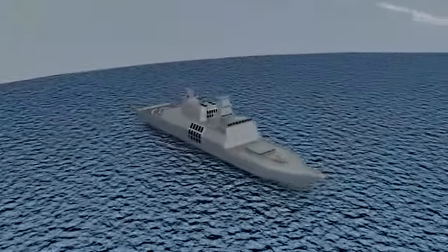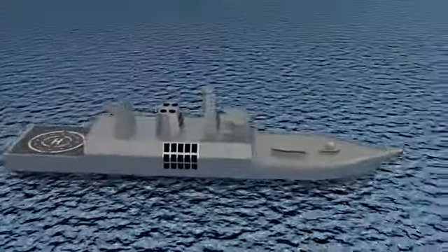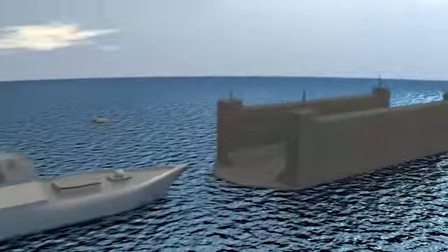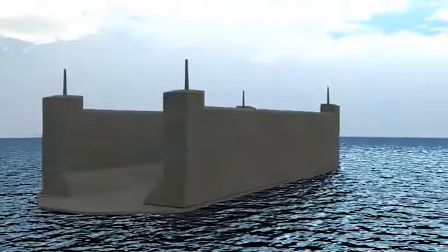A dry dock is normally used for ship maintenance and repairs. The basic premise is to raise a large ship up out of the water, completely exposing the entire hull.